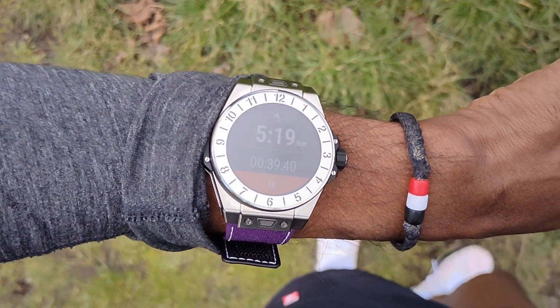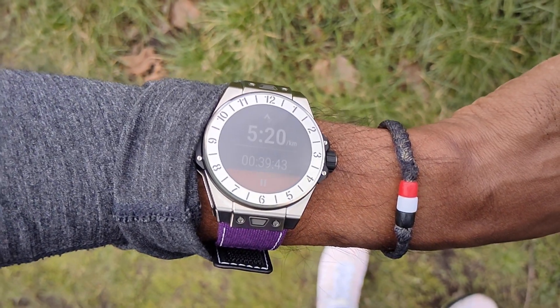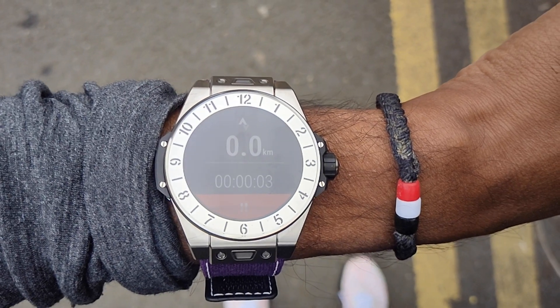Screen visibility wasn't fantastic dealing with glare from the sun — not impossible to see, but you had to angle it more. When using Strava, it would sometimes jump back to the main watch screen and you'd have to go back into the app to see your stats. That's not ideal, and it's a known Wear OS issue with Strava specifically.